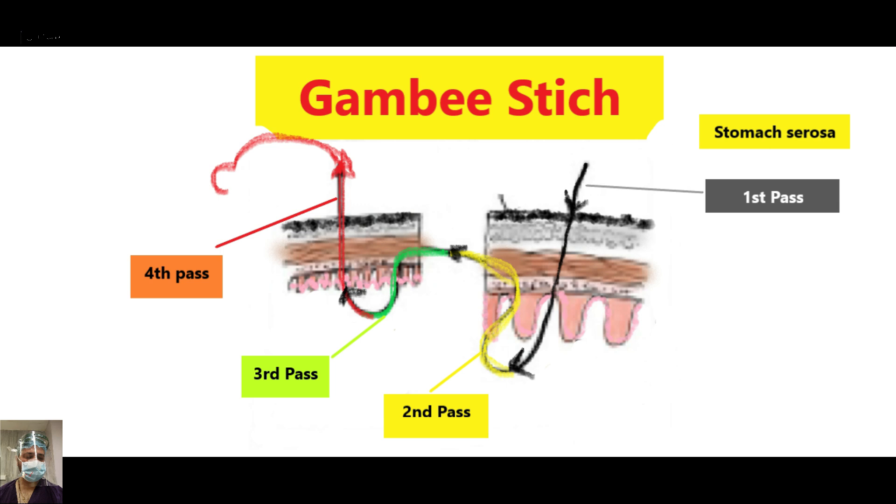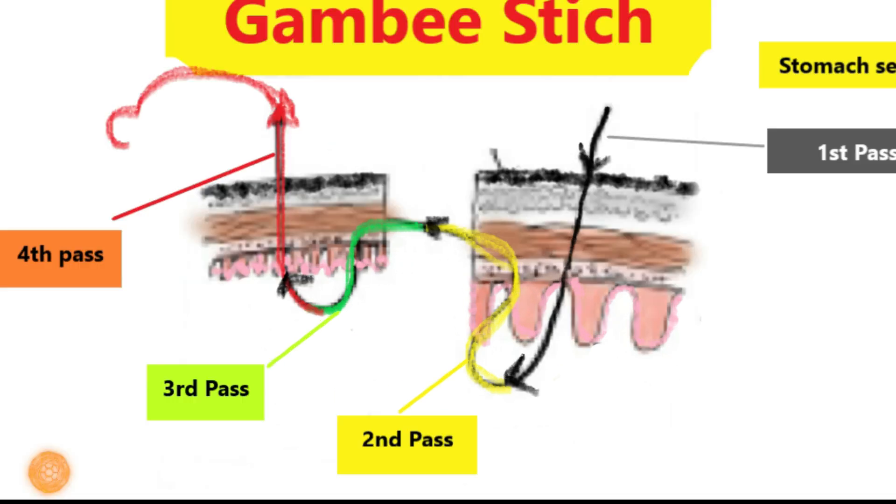For ease of demonstration, as all our video tutorials are meant for junior trainees just entering the field of surgery, we have color-coded these suture passes like we did for the first stitch. First is black, then yellow, green, followed by red. The first stitch, as I said, is through and through from serosa to mucosa, as demonstrated in the Pyloroplasty.